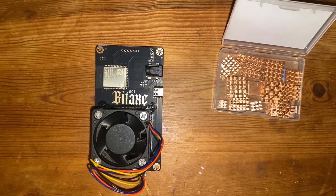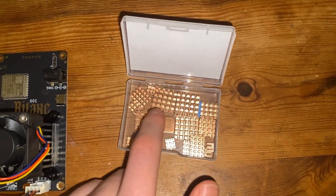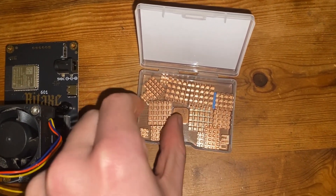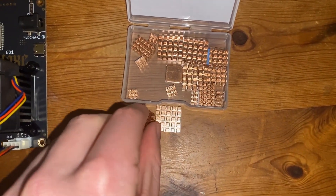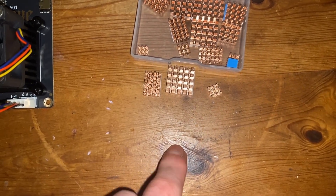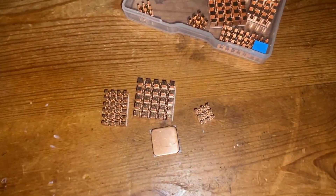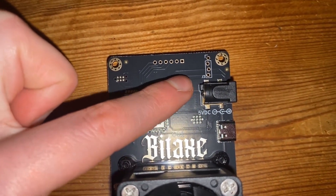Here we have the BitAxe and our copper heat sinks. We've got a bunch of different sizes — there's a small copper shiv included as well. There are varying sizes: one larger, then a medium, then maybe a three-by-three, and the small copper shiv. So these are the four options and we have a bunch more that we can use.